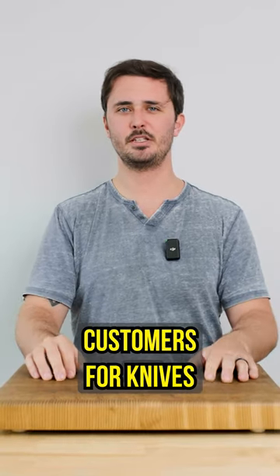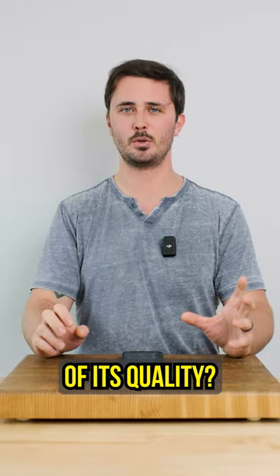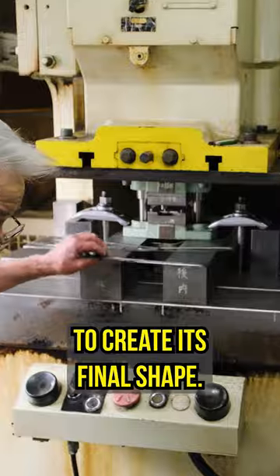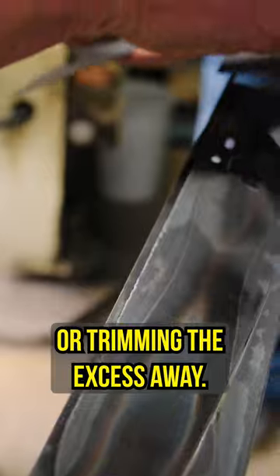Is stamping a knife bad? We often get asked by customers for knives that have not been stamped, but is stamping a knife really indicative of its quality? Stamping a knife involves pressing the knife through a mold to create its final shape. Some alternatives would be laser cutting, grinding the excess away, or trimming the excess away.